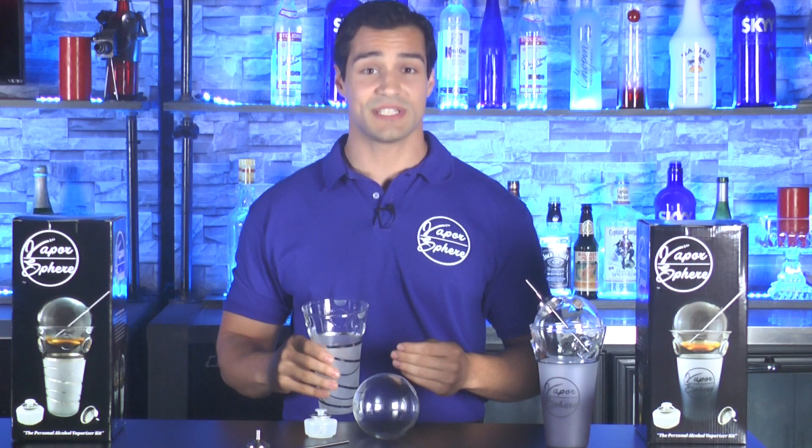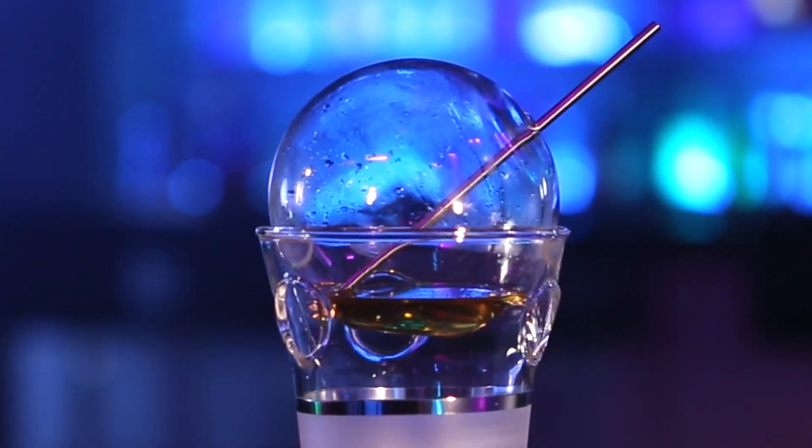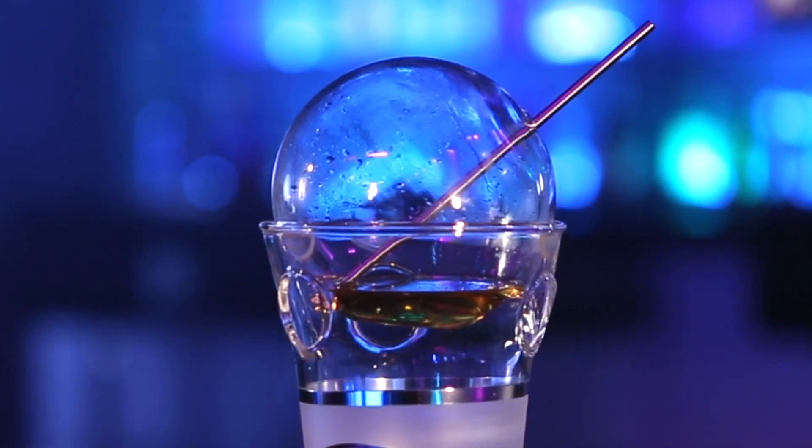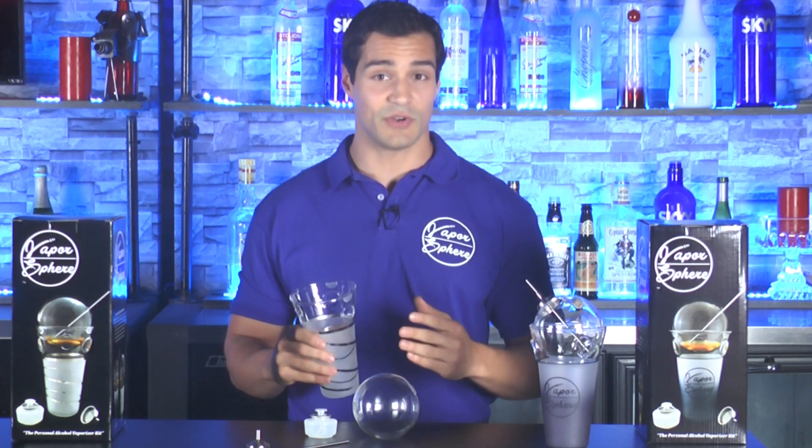Each cup comes with three high heat resistant silicone rubber bumpers that sit in the top of the cup, allowing the sphere to sit comfortably without moving around or making noise. These bumpers help hold the sphere in place so you can move around freely without having to worry about the sphere falling out of the cup.